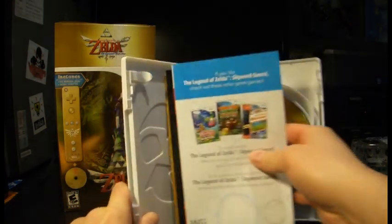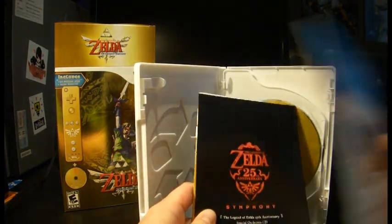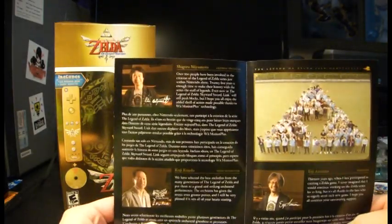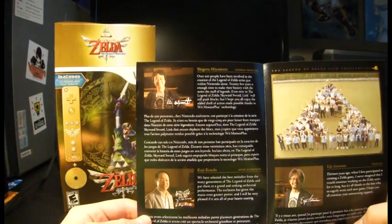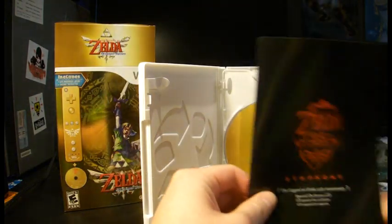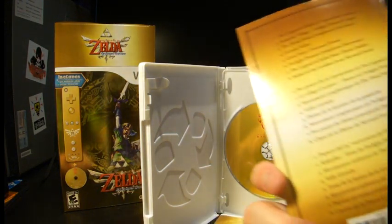And then inside you've got your Club Nintendo, which I took out — I did not want to show you. Here's some stuff about Wii Motion Plus. And here's the information about the symphony. As you can see, there's Shigeru Miyamoto and Koji Kondo — it gives you a little bit of information. And here's the track list on the back.